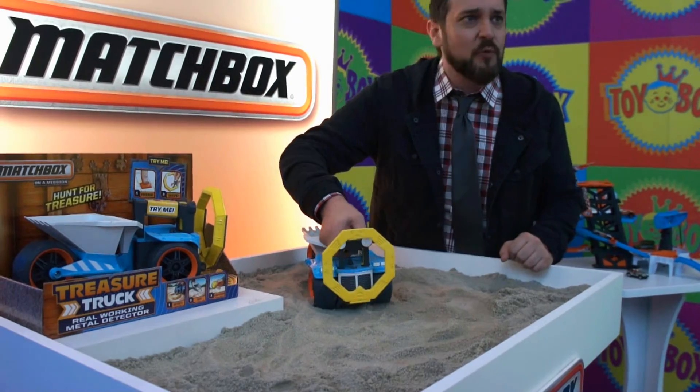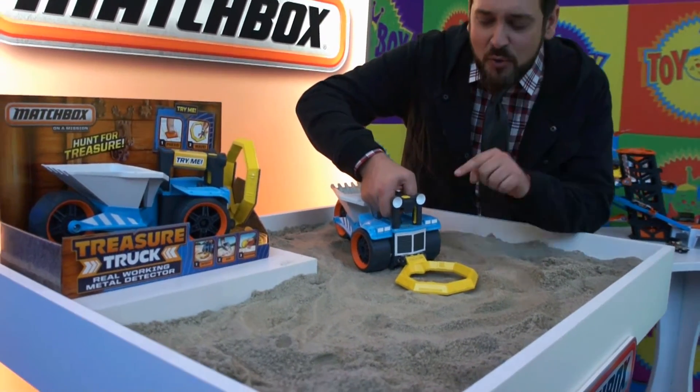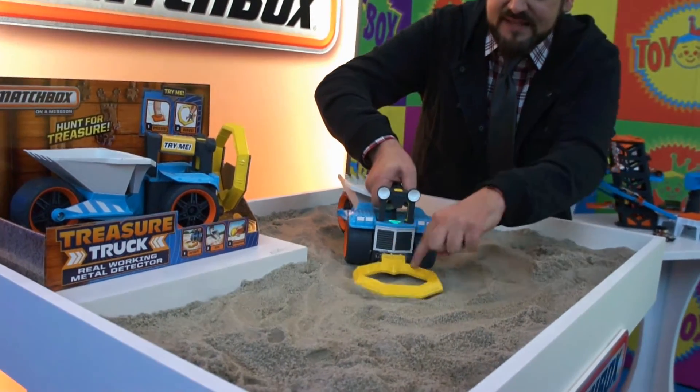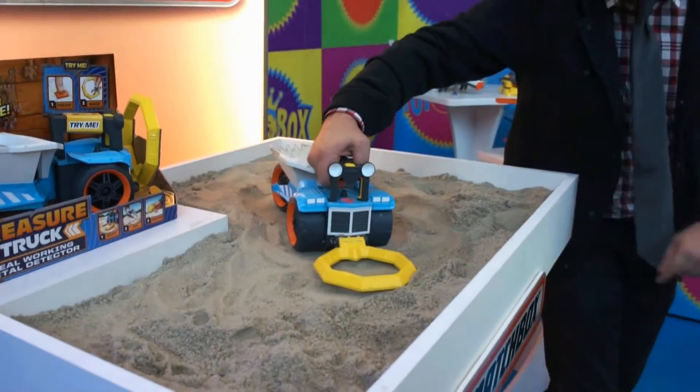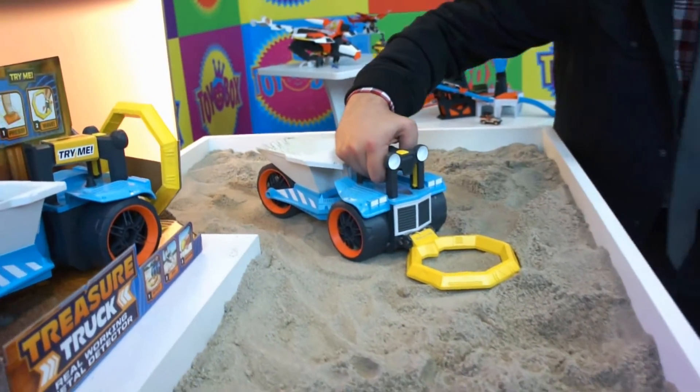Now, say it's time to start the treasure hunt. What do we do? We flip down the treasure sensor. You can hear a little sonar ping. A little light going off — and this is now sensing. It's looking around. Now we found something. You hear the sound, you see the red light going — it's saying something's down there.